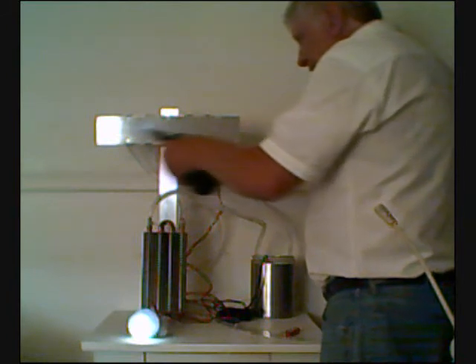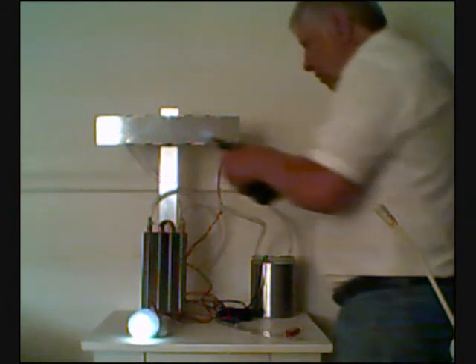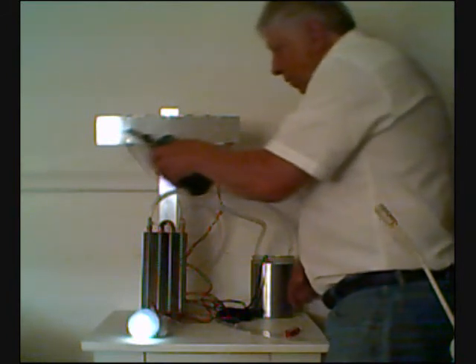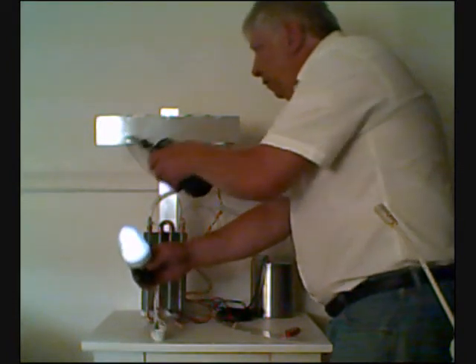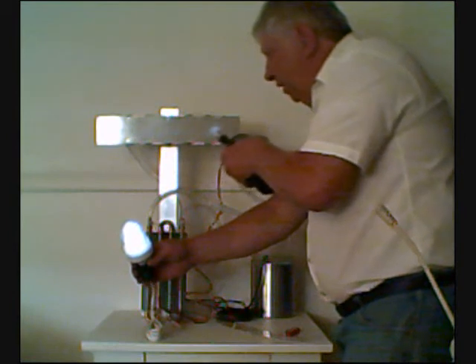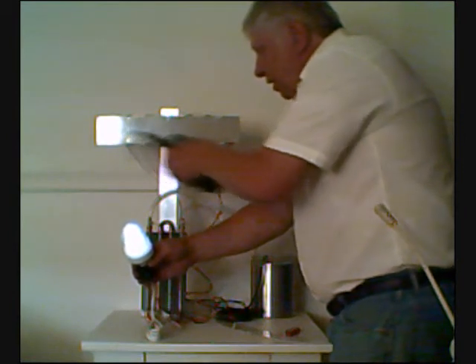There we go — the light's on. We're at full power. The circulating pump is running and the light is running.